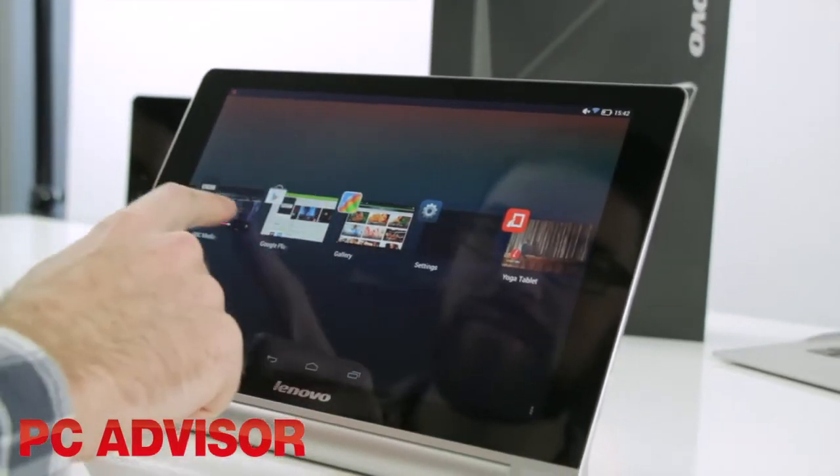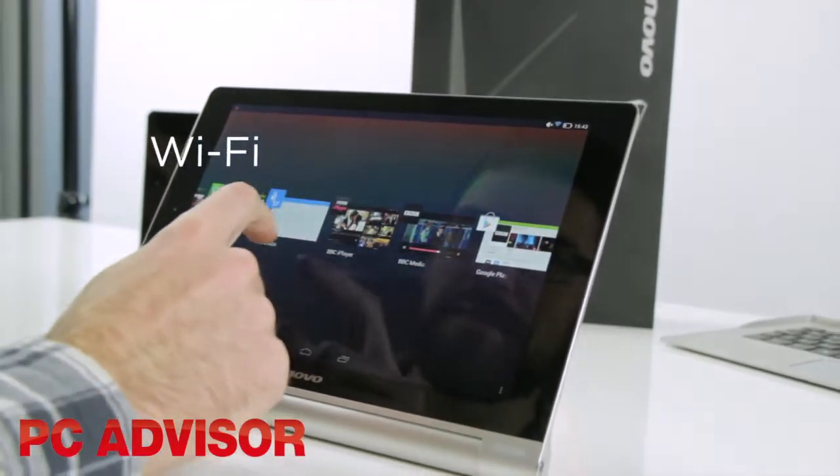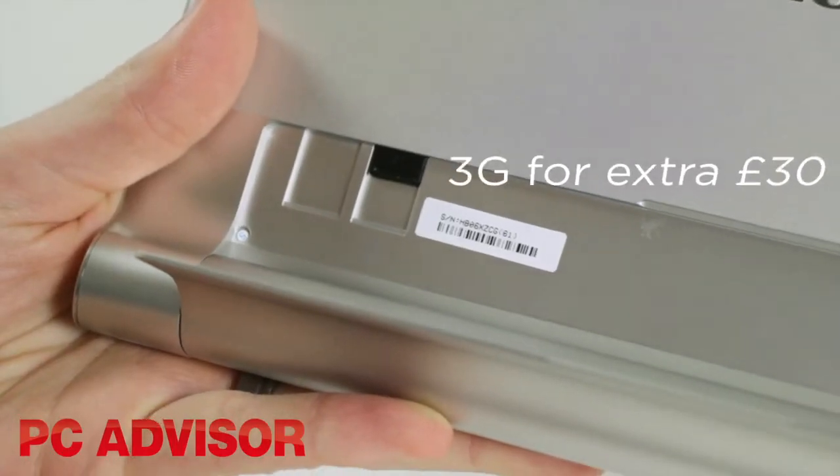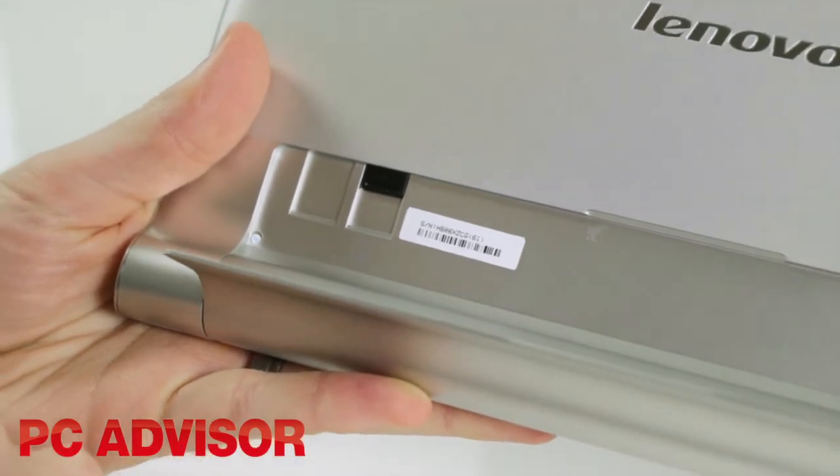Connectivity features are basic with just WiFi, GPS and Bluetooth, but if you happen to want mobile data then a 3G model of the tablet only adds £30 to the price.